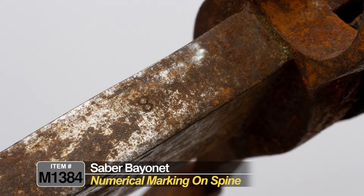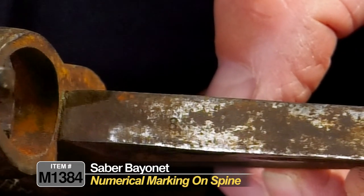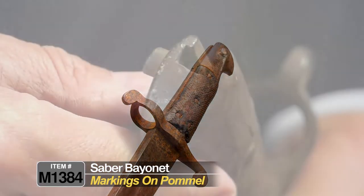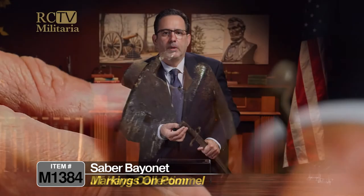The marking is probably an issue number or it could be a date. I would have to take a little steel wool and oil to try to see exactly what it says. It also has some markings on the top of the pommel. Again, really hard to see — you'd probably have to take a little bit of steel wool. It's probably just a serial number or an inspector mark.